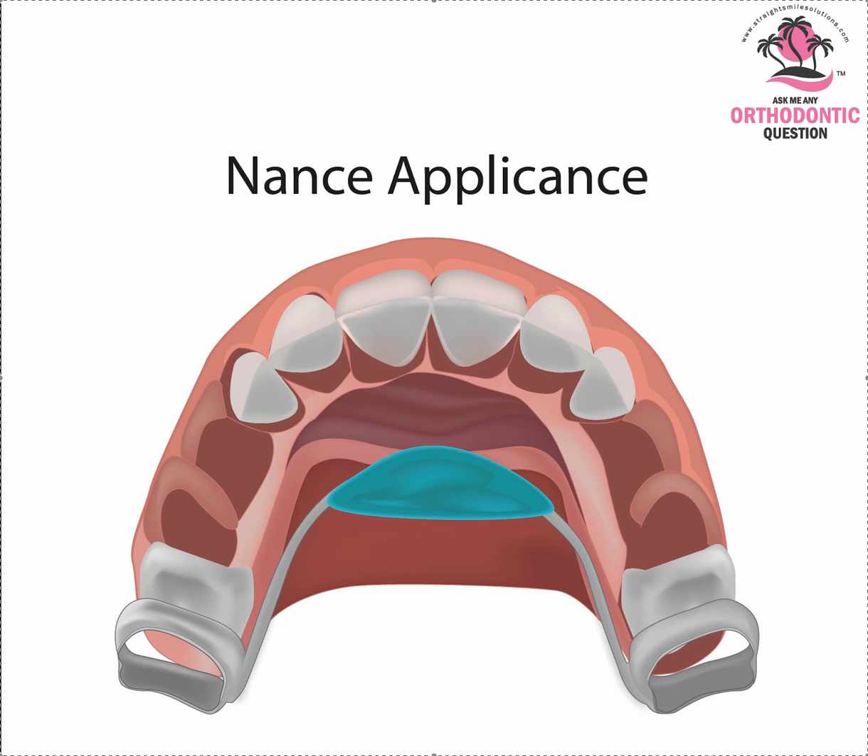Hey, it's Dr. Amanda with Straight Smile Solutions, straightsmilesolutions.com, and let's talk today about all the awesome multifunctional uses of a Nance appliance.